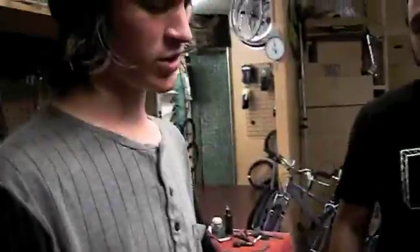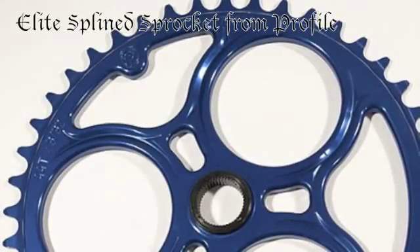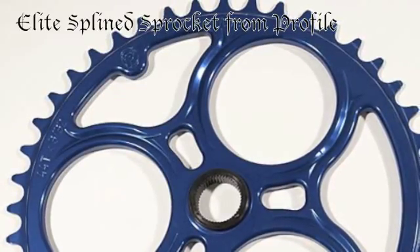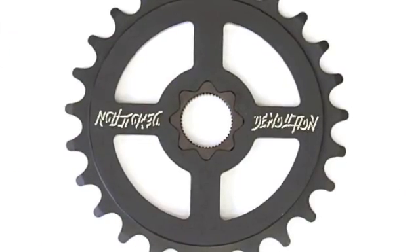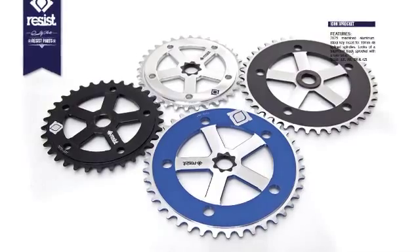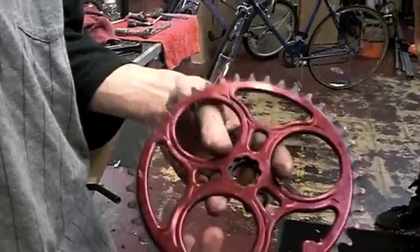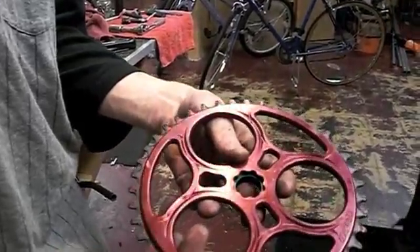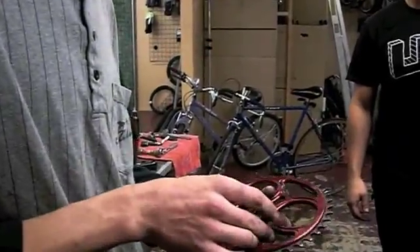Stephen's going to go over what you should really look for in a sprocket. You really should be looking for something like these. These are from Profile — this is the elite splined sprocket. This has a steel insert on an aluminum chain ring. Profile, Demolition — they're doing a couple of different ones. Also there's a brand called Tree Light doing one too. Resist is another company that we're probably going to be getting some products from in the future. It's a new brand that's Volume and Demolition's kind of little fixed gear nephew.